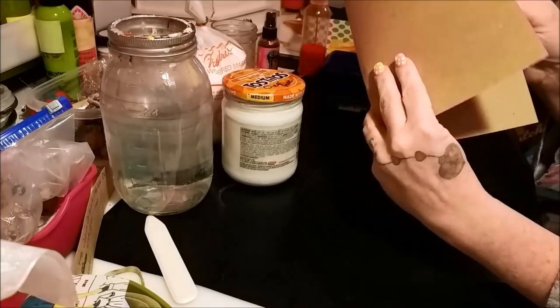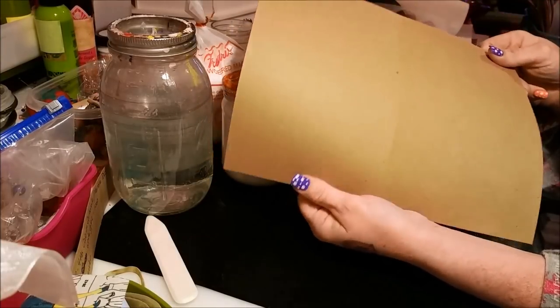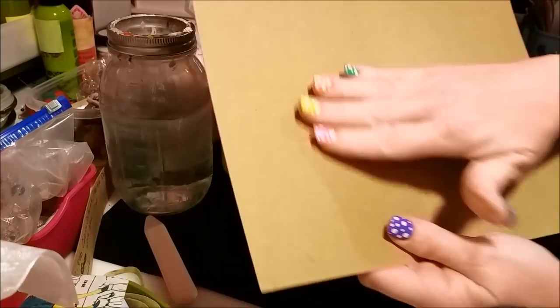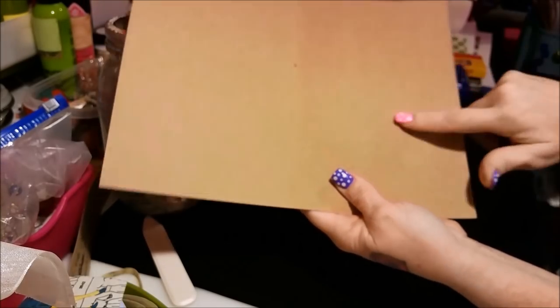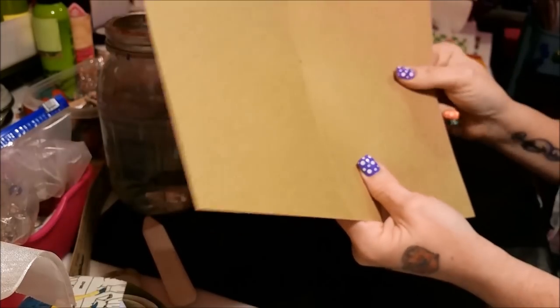I'll show you what I mean on this piece — I folded it, that's why there's a crease in the center. It's just cardstock or thin chipboard. On one side you can hear it's already a bit rough, but listen to the other side — that's the side with the clear gesso, because it's got the tooth to it. It sounds much rougher.